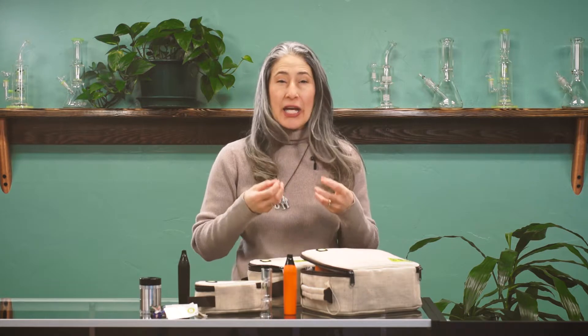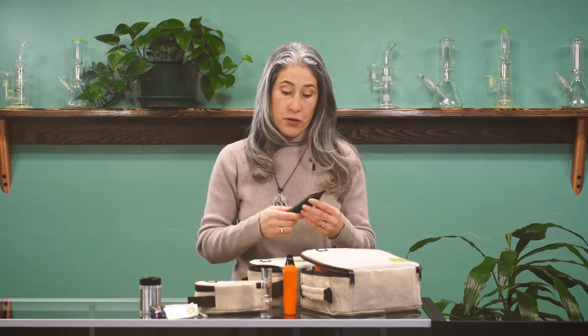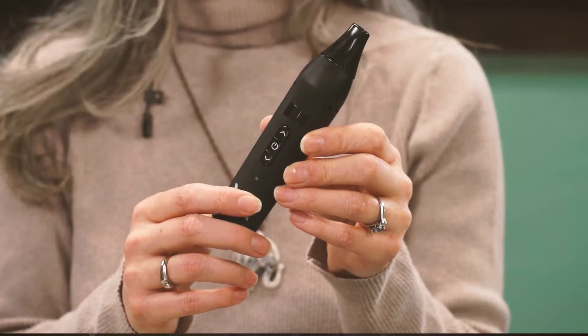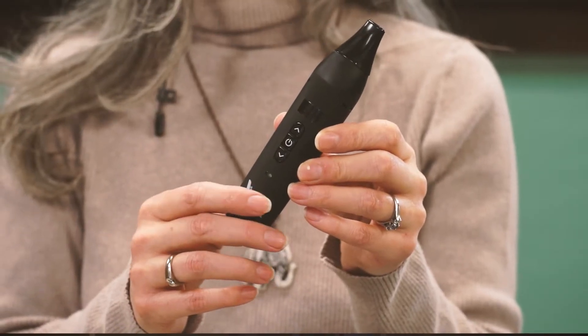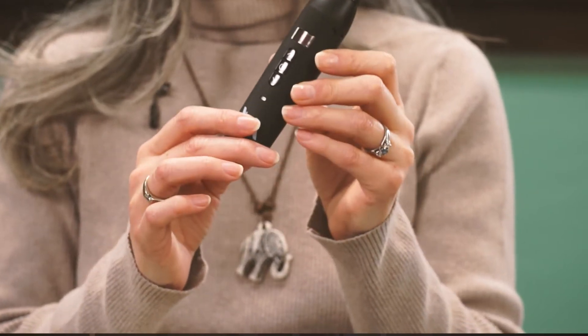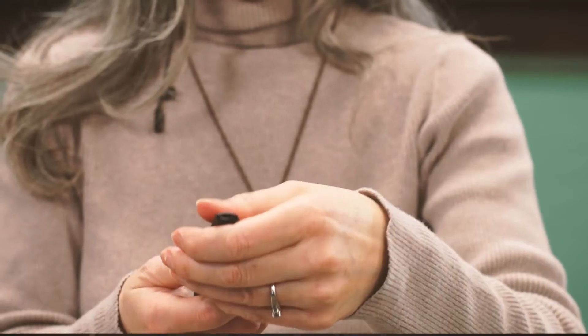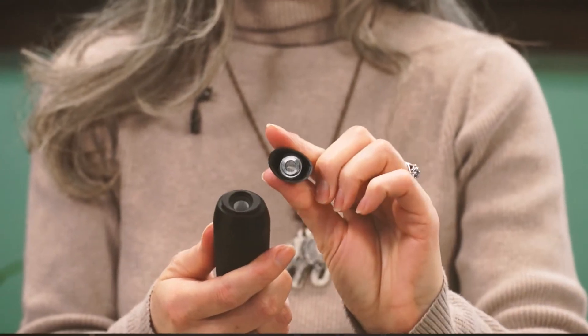When you're vaporizing, you're just releasing the compounds in cannabis that interact with your body and brain — the cannabinoids and the terpenes — and the vapor is a lot lighter than smoke. My preferred vape pen is the Ariovape. It's a flower vaporizer. There are vape pens where you're inhaling the vapor of concentrated oils, but this is for ground flower.